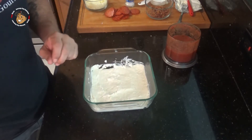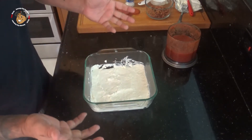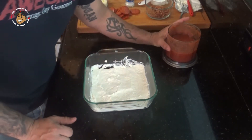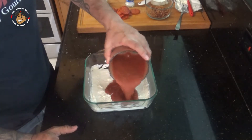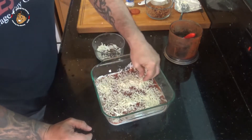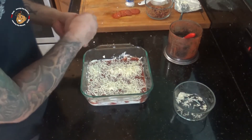Once I was done mixing all my cheeses together, I went ahead and put them in my baking dish — you can use a pie dish if you want, whatever. I just made a nice thin layer at the bottom. Then I'm gonna take that sauce that we made and pour it over the top, along with the rest of our mozzarella.